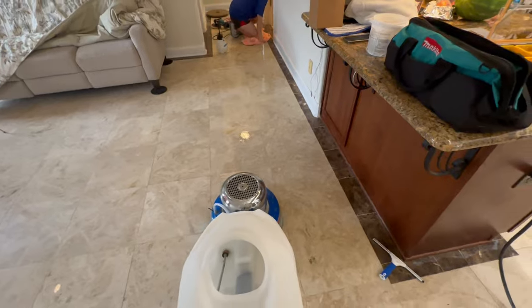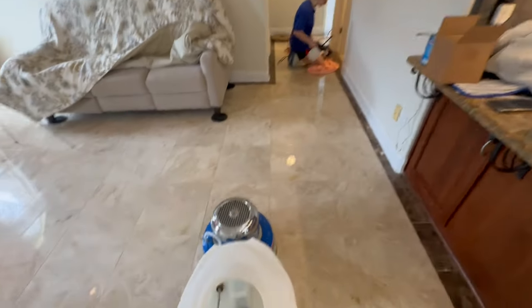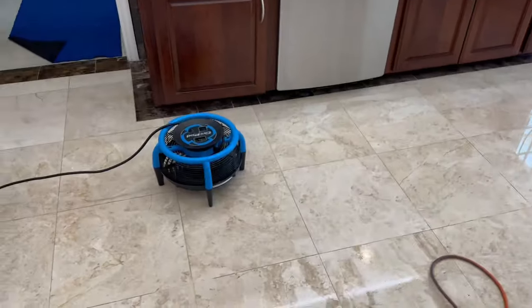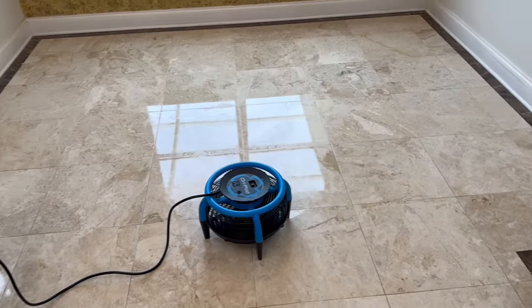Now we are on the final polishing step here. Got Becky doing some of the corners over there. You can see kind of what it's turned out like — looking really good. After cleaning, we do a final rinse, and we are going to let this dry, seal this floor, and we are good to go.